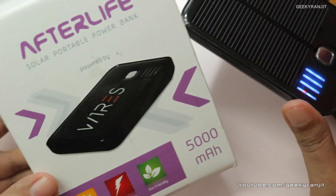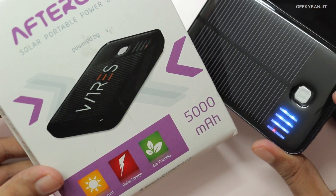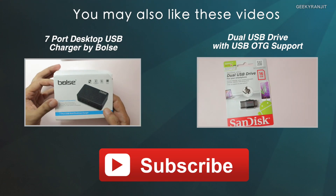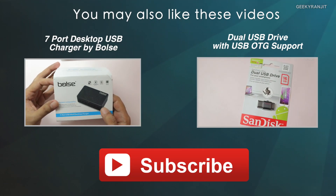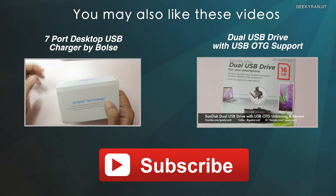If you have any specific questions regarding this device, do let me know in the comment section and I'll try to include them in my review. Don't forget to hit the subscribe button — by subscribing you'll be notified when I add a new video. Thank you for watching, this is Ranjit and I hope to see you in my next video.